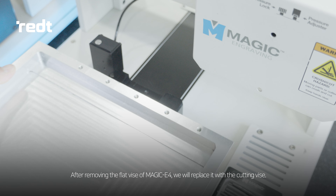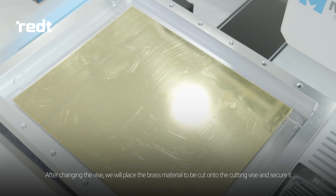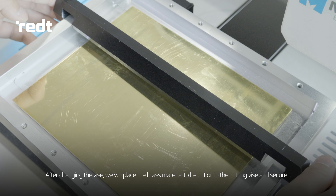After removing the flat vise of the MAGIC E4, we'll replace it with the cutting vise. After changing the vise, we will place the brass material to be cut onto the cutting vise and secure it.